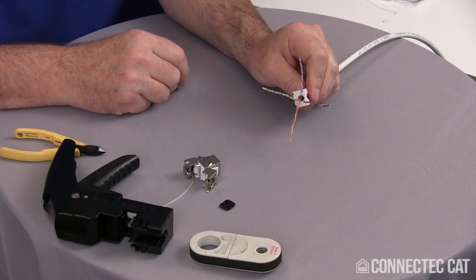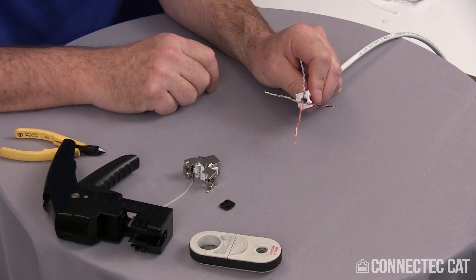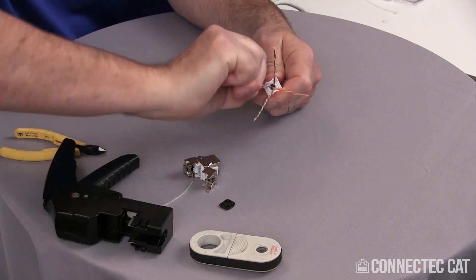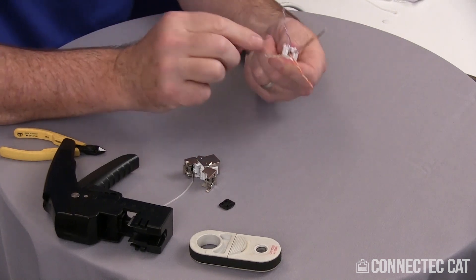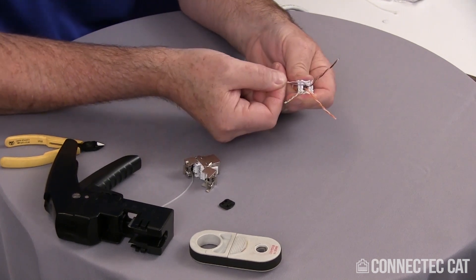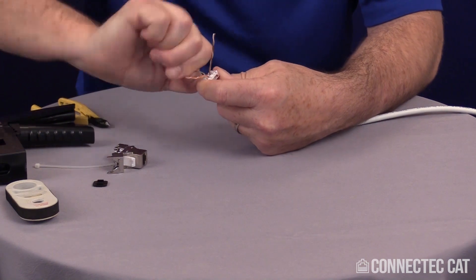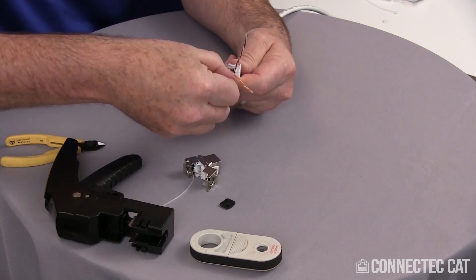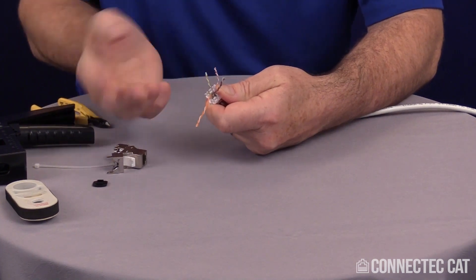Now there are two possible ways of terminating this. One is you can untwist the pairs all the way and line them up into the slots and drop them down. Or a common practice used by technicians is to just untwist a little bit — this is where you grip the cable very firmly, give it a couple of spins, and pull the pairs apart at the bottom while leaving the outer part still twisted. I'm going to line this up on my conductor codes — I need the blue and the white-blue, and I have slots here that these go into, so it just fits right down in there. There's those two done. Now I'll do the green the same way, just gripping the cable very firmly. Line these up in the right color code, and make sure your conductors are going into the slots on the load bar — because if they're not in the slots, the connector is not going to close all the way.